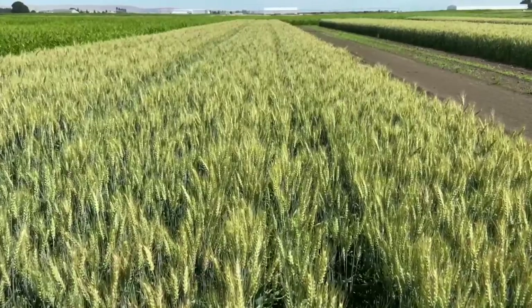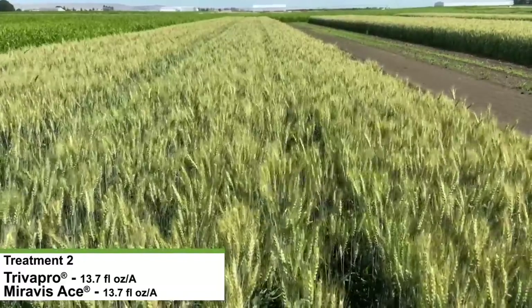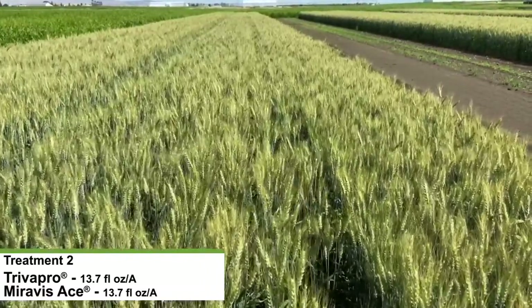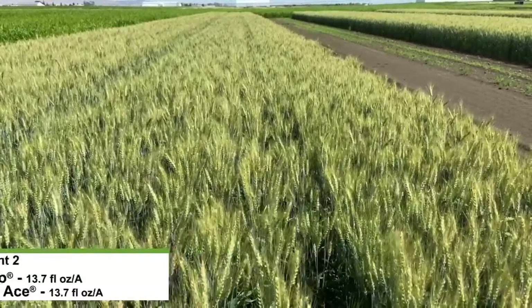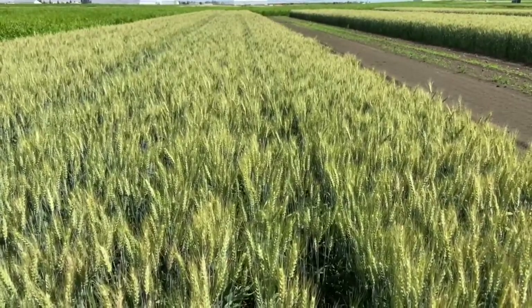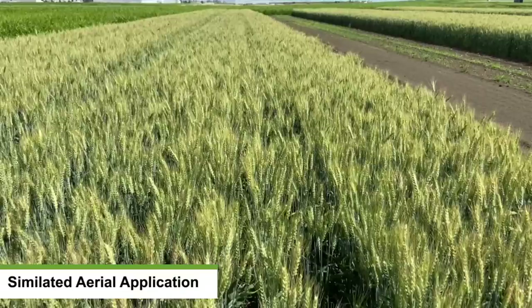Treatment number two in the Fusarium head blight block was Trivapro applied at full flag leaf emergence as a maintenance chemistry for stripe rust and leaf diseases, applied at 13.7 fluid ounces per acre. The Miravis Ace fungicide was applied at 13.7 fluid ounces per acre at initial flowering, or Feeks 10.5.1. This treatment number two was done in a simulated aerial application at five gallons per acre.